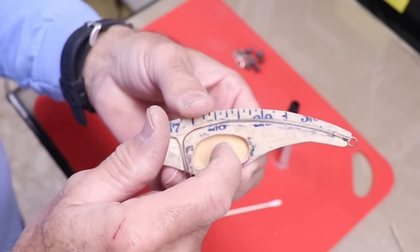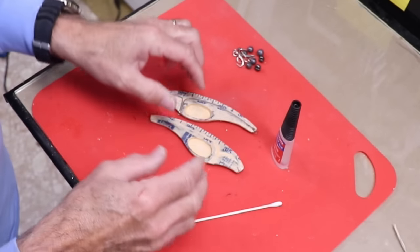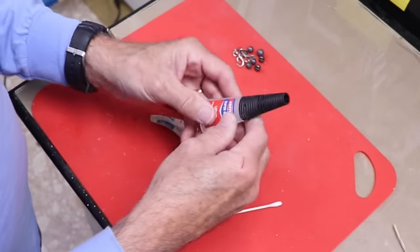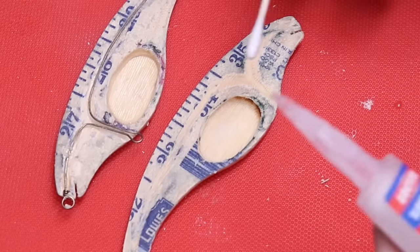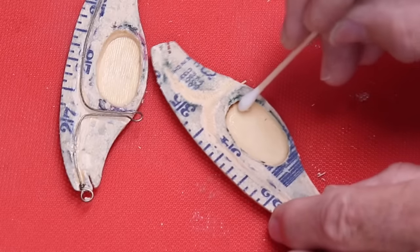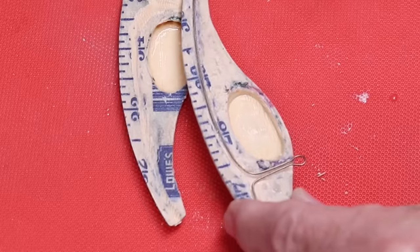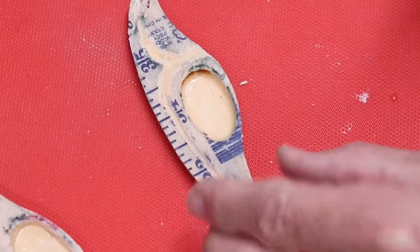I want to coat the inside of the rattle chamber with something that will make it nice and hard, so when the BBs rattle around they make a sharper noise. I'm going to use some really thin super glue — with a Q-tip I'll put a bunch in there and spread it, getting it to soak into the grain and form a nice shell-like layer. I had already done one coat on this side, and that should do it.